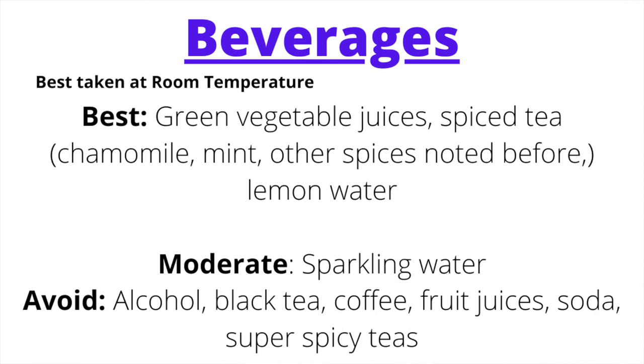For beverages, take them at room temperature. Good options include green vegetable juices (dark leafy greens are a major hit for Pitta Kapha), chamomile tea, mint tea, lightly spiced teas, water, water with a little lemon, and sparkling water with no added sugar. Beverages to avoid: alcohol, black tea, coffee, heavily sweetened fruit juices, soft drinks, soda pop, and extremely pungent teas.